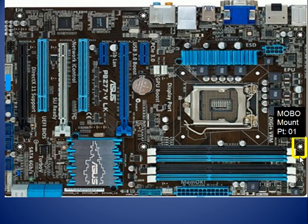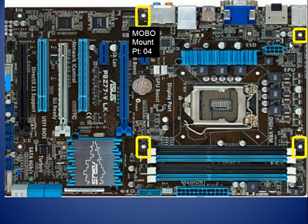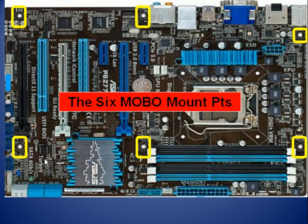Over here I've got the MOBO mount point. MOBO is motherboard. So MOBO mount point one — this is where you take the spacers; they come in from the case into the motherboard and they've got little screw openings, and you screw them in as they come through here. So that's MOBO mount point one. This is number two, three, four, five, and six. These are the six motherboard mount points.